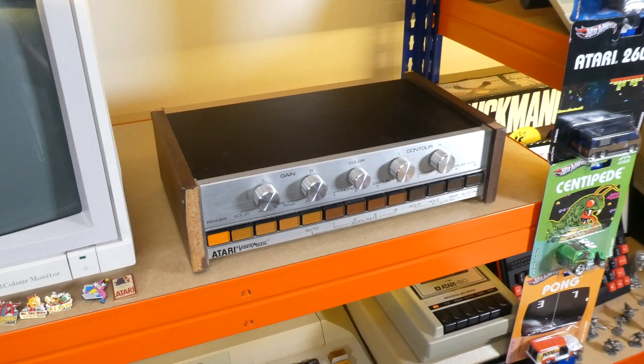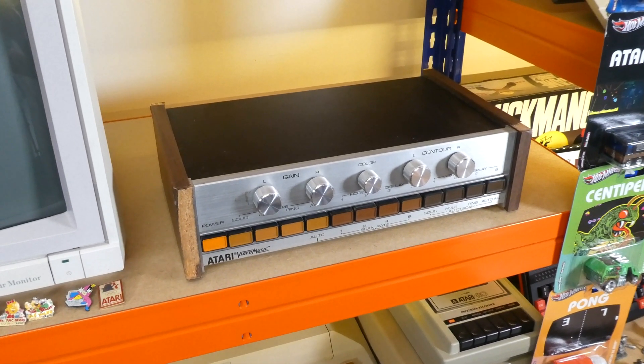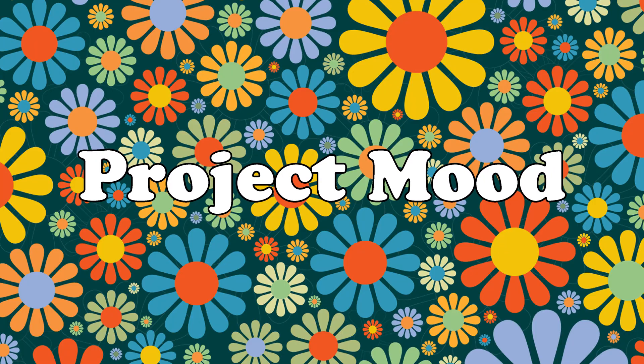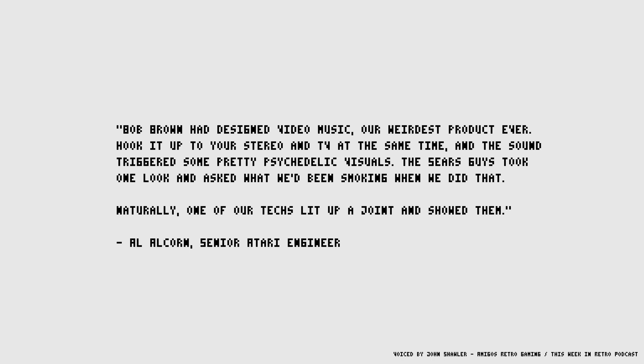In keeping with the hi-fi aesthetic of the time, it would feature lots of brushed metal, black vinyl, wood, and brown and orange buttons. The device was developed under the code name Project Mood by Atari engineer Bob Brown, who had previously been responsible for the home versions of Pong. Bob Brown had designed video music — our weirdest product ever. Hook it up to your stereo and TV at the same time and the sound triggered some pretty psychedelic visuals. The Sears guys took one look and asked what we'd been smoking when we did that.